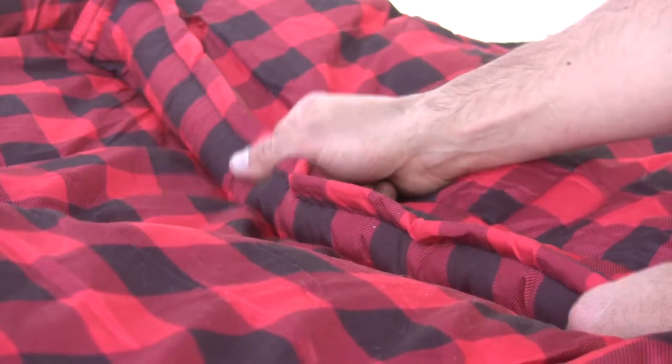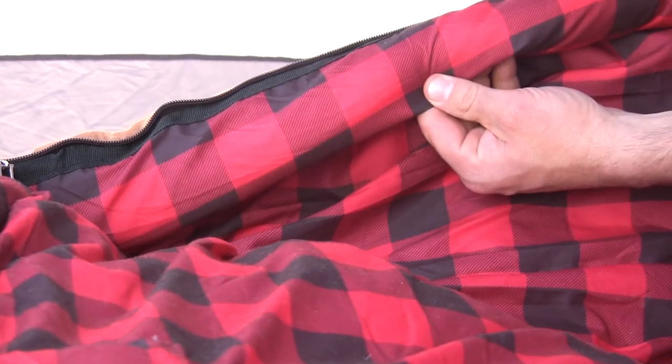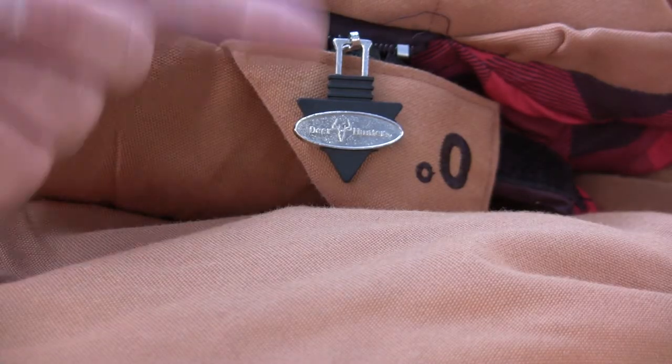It has dual layer offset technology, which means that the stitching on the outside and the inside offset, eliminating cold spots. It has great shoulder and zipper baffles to keep the cold out. Heavy duty zipper with a sweet Deer Hunter logo, and these come in your choice of right-handed or left-handed zippers.